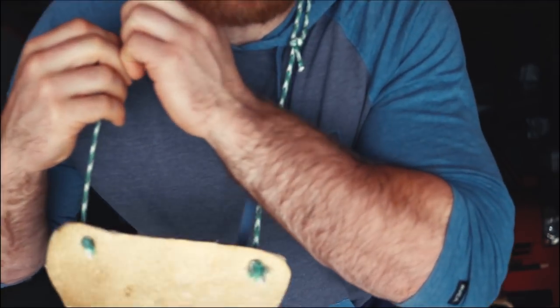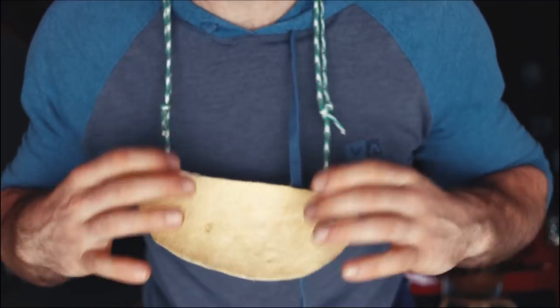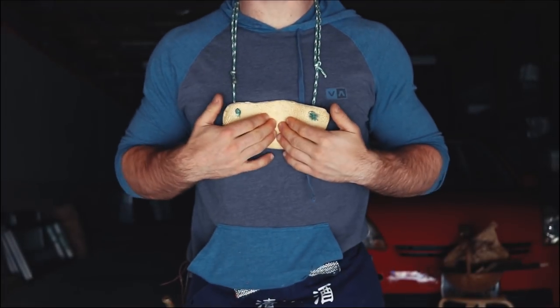lower down. If I want it higher up, I pull this side and that side — the friction holds it in place. This is a very easy way to adjust your bodger's bib's height. I really hope this pro tip helped you today — I'm not going to give you